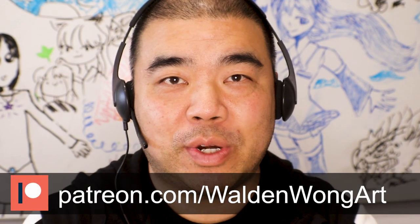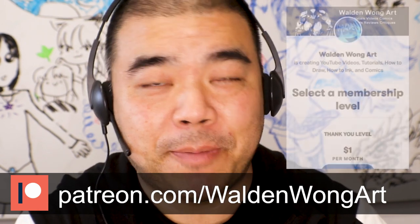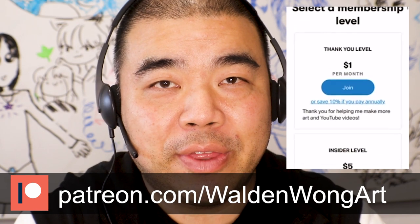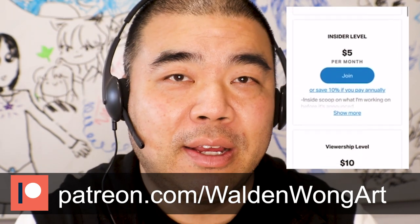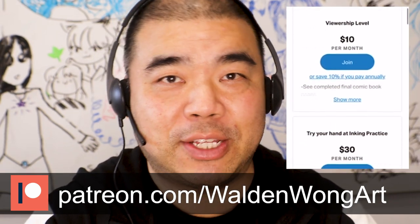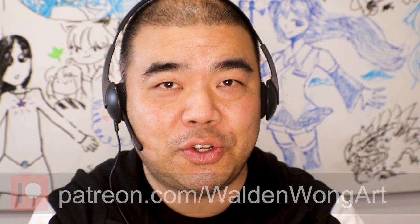His name is Milton and he's inked over a Batman Dave Finch piece. My Patreon has different tiers where you can show support for me making these videos. I also have mentorship tiers — if you want to be a penciler, inker, colorist, or letterer, you can choose the mentorship that works best for you, sign up, and I would critique your work. Check out my Patreon at patreon.com/waldowongart.